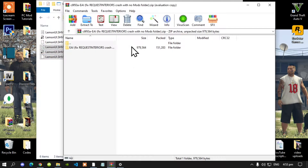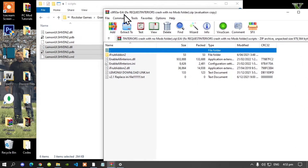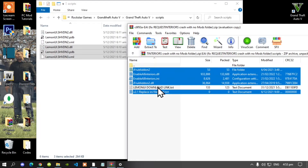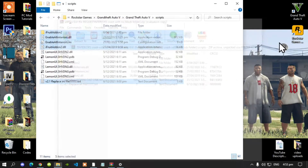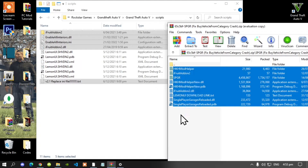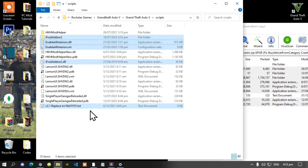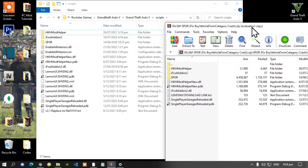Open up your Enable All Interiors extract folder, open up that folder, and now all you've got to do is select all the files except for the readme text file, then drag them inside your scripts folder. Exit out of your extract folder. Now lastly, open up your Single Player Garage mod extract folder, open up the folders, and select all the files and folders except for the text file and drag them inside your scripts folder. Wait a few seconds, replace your files, and exit out of your extract folder.